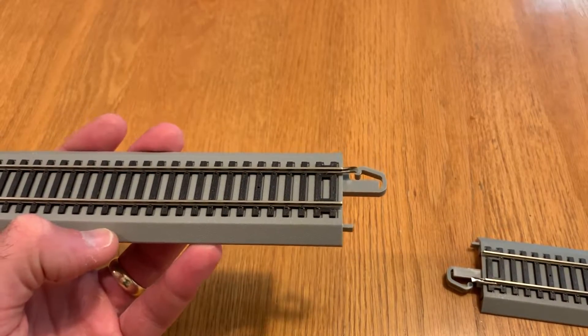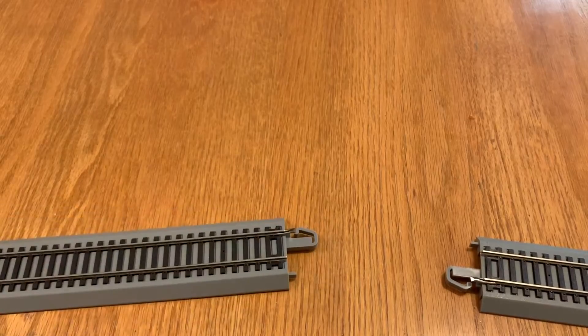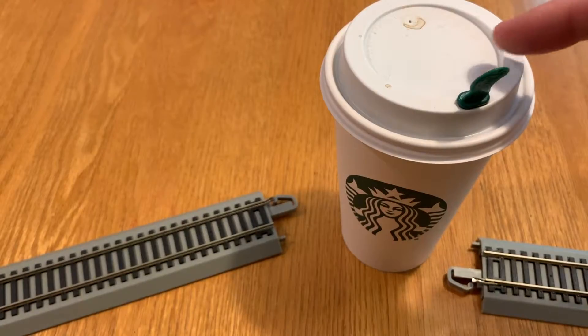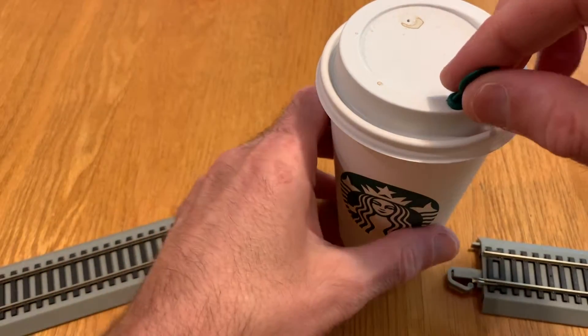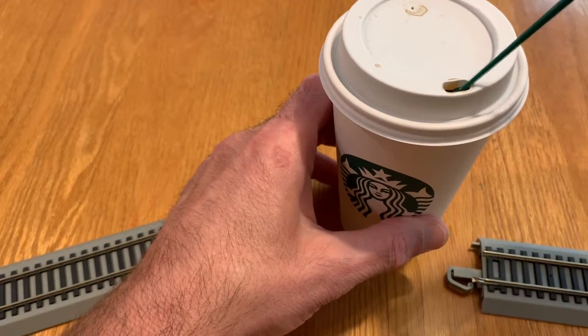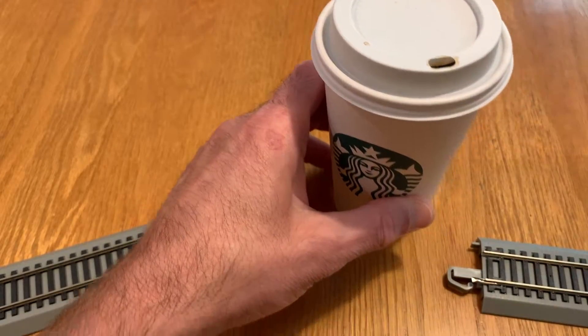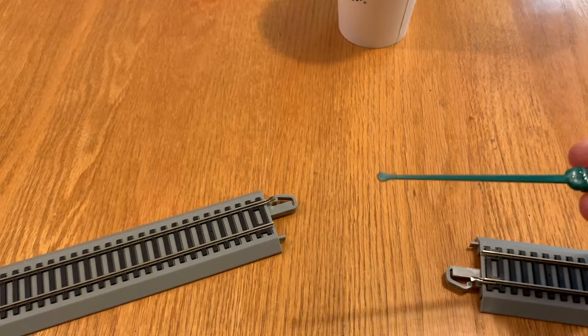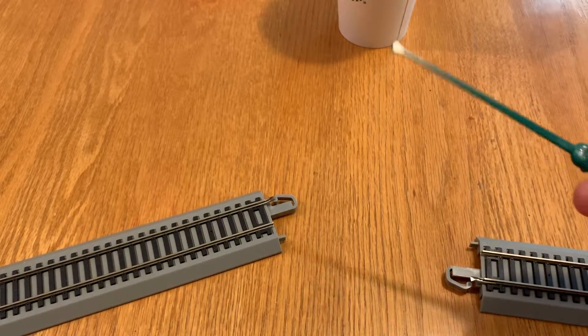So I want to show you an easy way to fix this and surprisingly your coffee might be the way to do it. Now we're not going to use the coffee itself. What we're actually going to use is the little drink stirrer slash plug thing that comes in the top of many coffee cups. And it turns out that this little drink stirrer can work really well to help you repair your rail joiners.